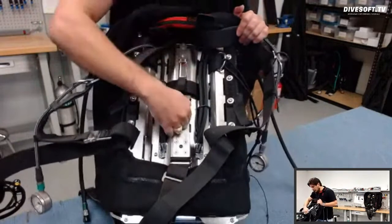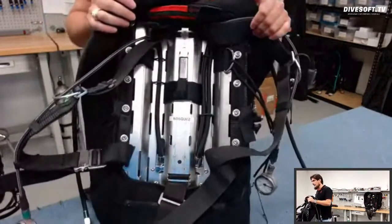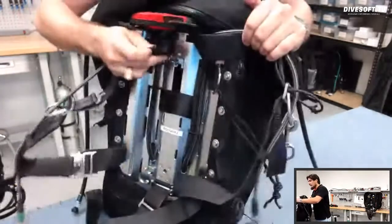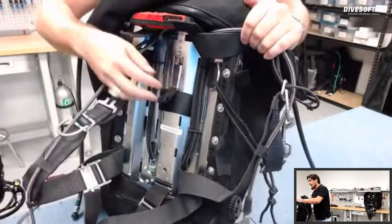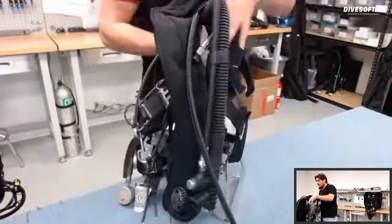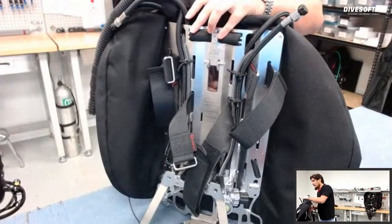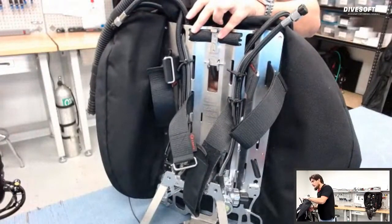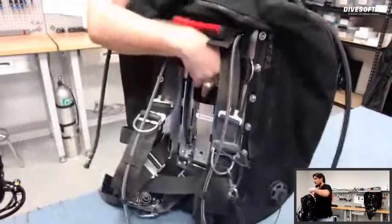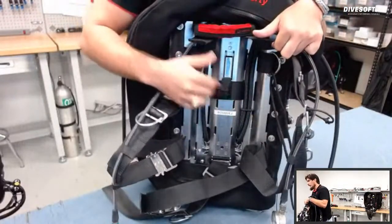This is our standard back plate in stainless steel — it also comes in titanium. Something very important is this little lever right here. When I mount the unit, this lever has teeth and they bite into the plenum, the head, and the scrubber connection, basically holding everything together. The diver's back is up against this, so there's no chance of it opening up with a properly fitted unit.